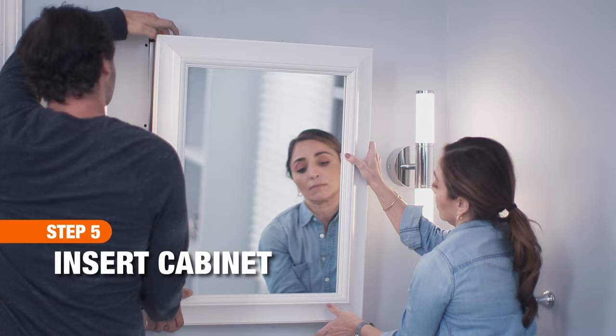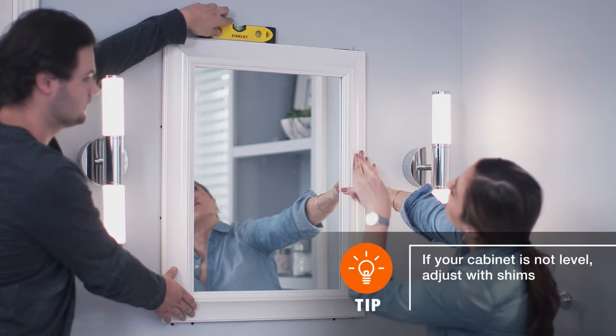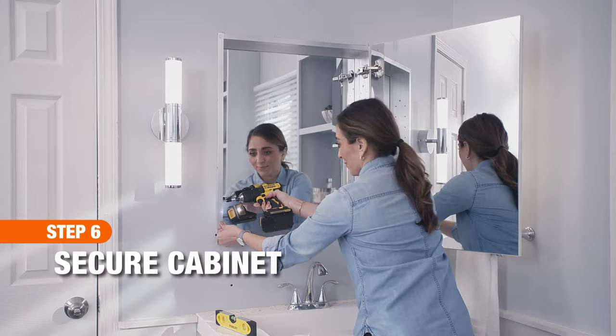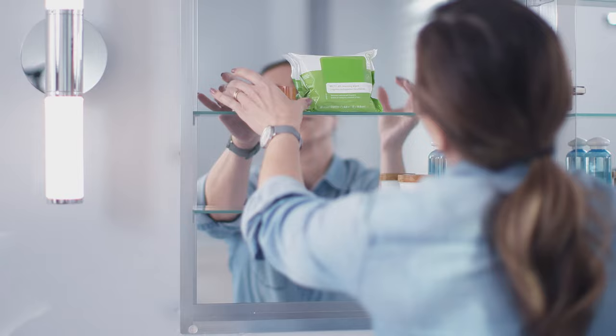Set the medicine cabinet in place and make sure it's level. Use the mounting holes inside the cabinet to secure it per the manufacturer's instructions. Patch the screw holes in the drywall and repaint the patches. Finally, insert the shelves and add your favorite products.